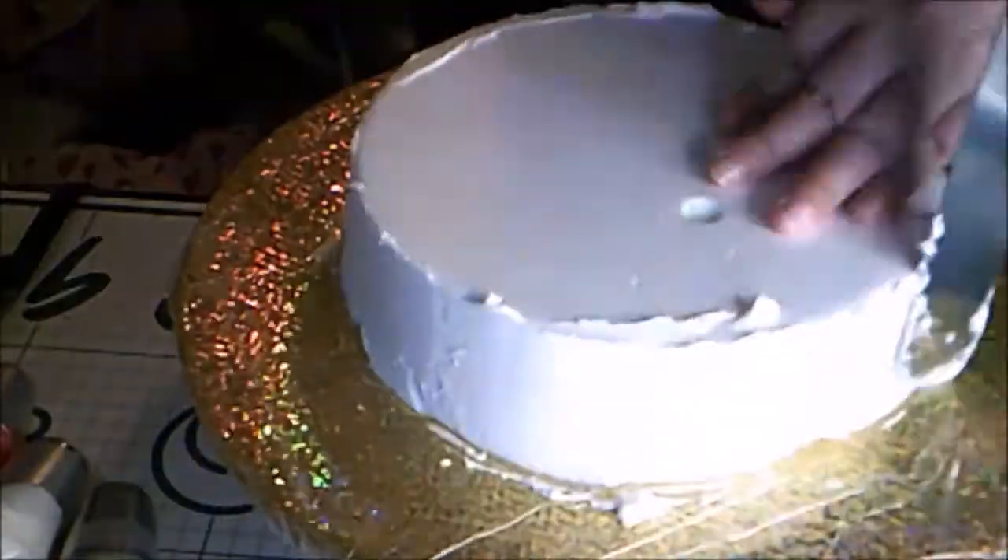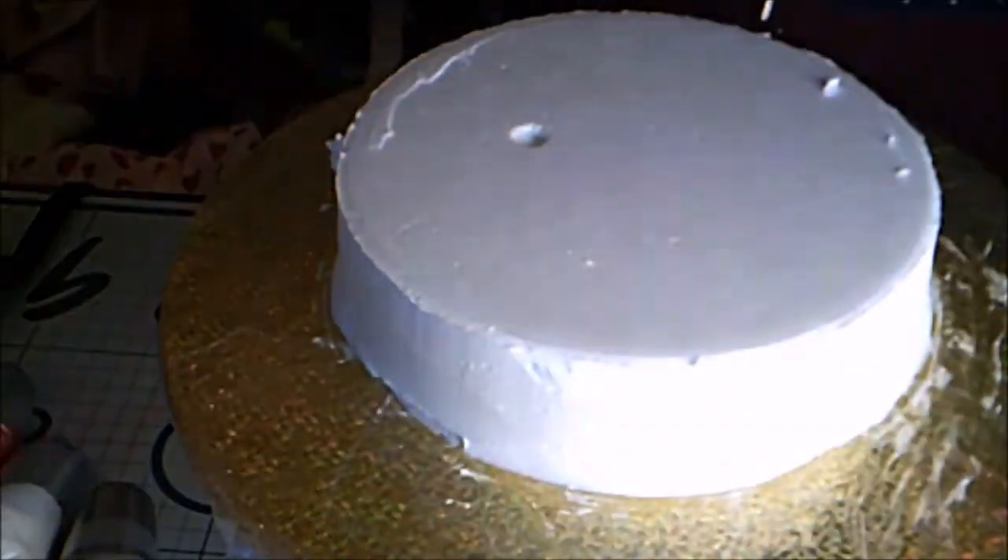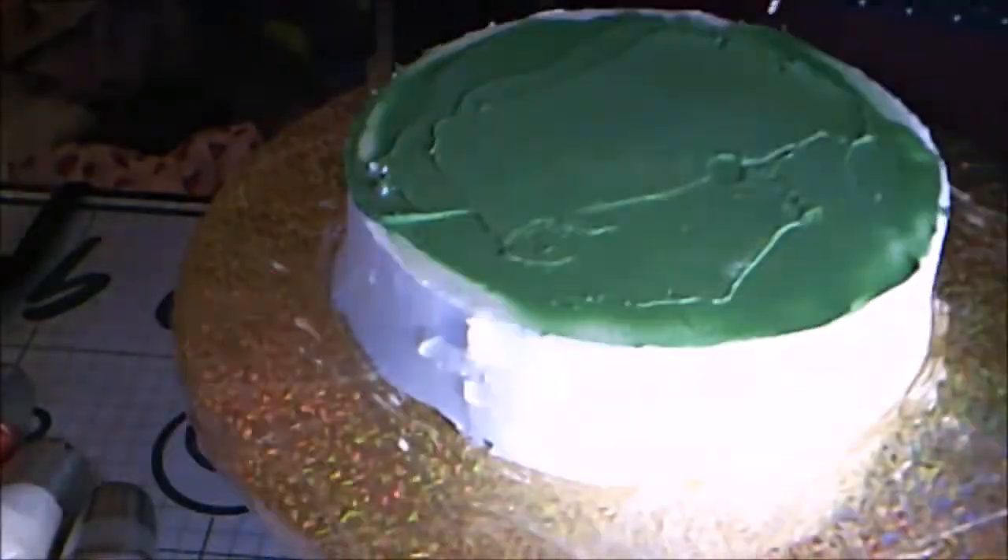Then I frosted an 8-inch cake dummy with white buttercream on the sides and green on the top to give some contrast.